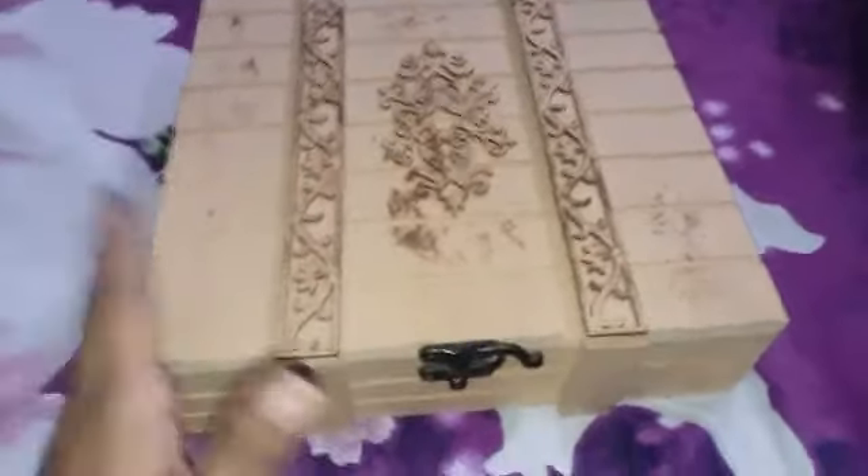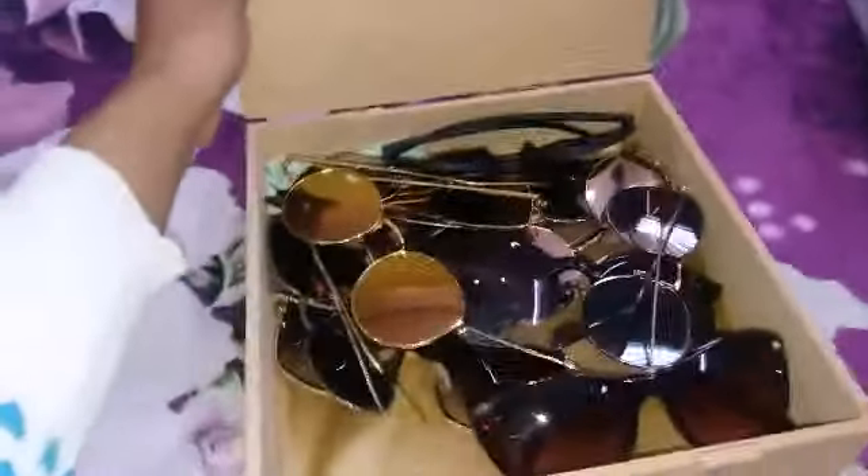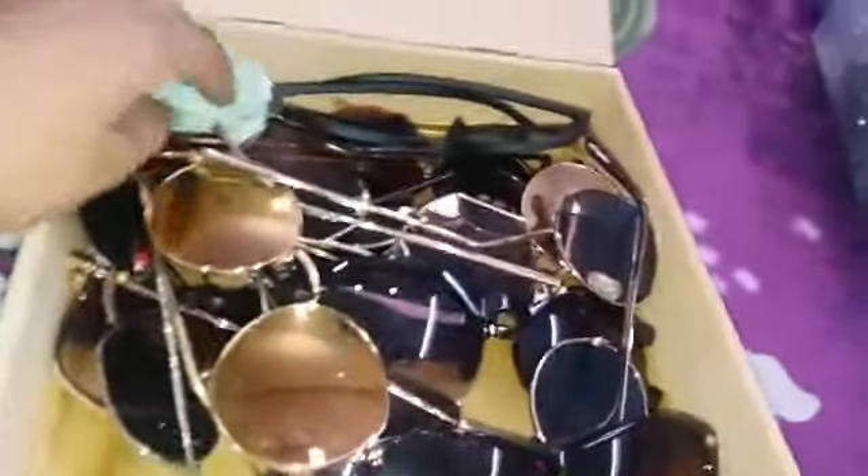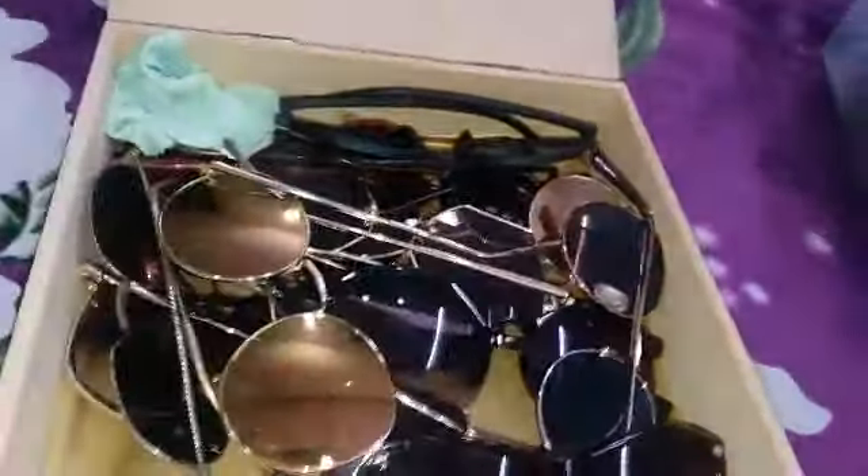I've used this wedding box as a sunglasses box — it's very useful. It already has a cloth lining inside, which is really good. I've kept all my sunglasses here, and there's a cloth to wipe off dust or any stains.